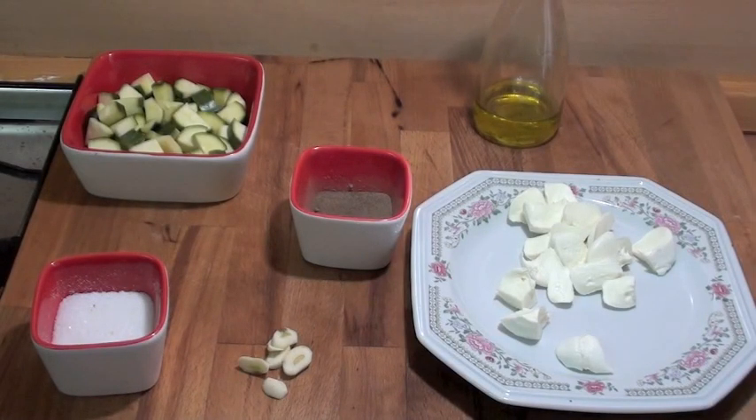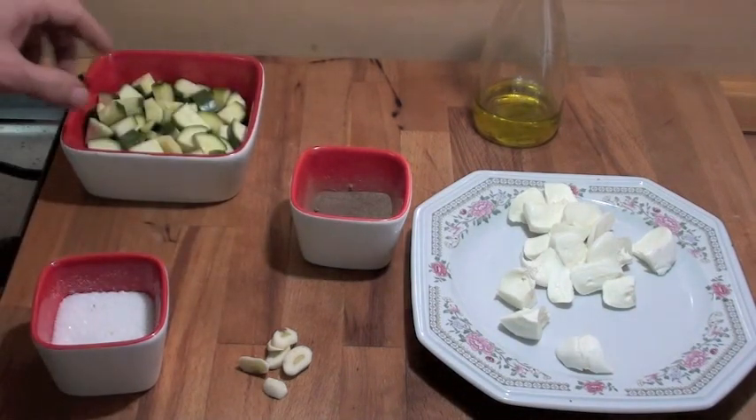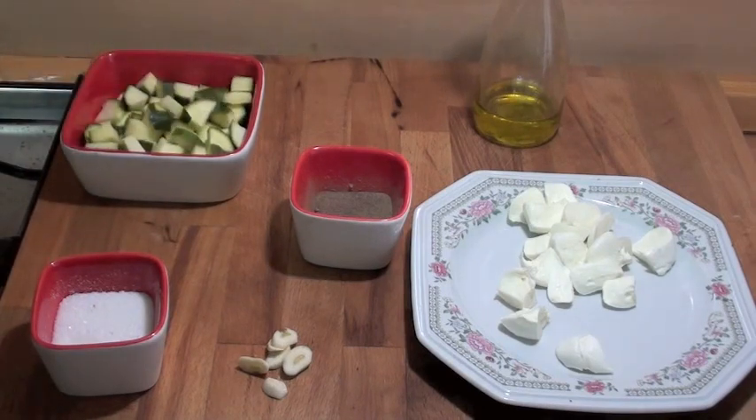Ingredients for another easy side dish recipe: mozzarella cheese, a clove of garlic chopped, some salt, some black pepper, extra virgin olive oil, and courgettes — zucchini. One zucchini.